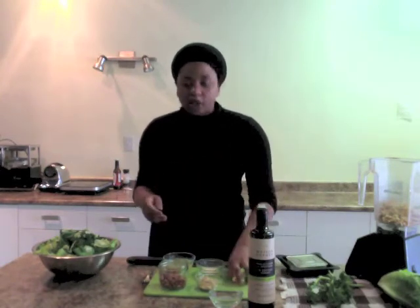And then we have garlic, because it's not Caesar dressing unless there's some garlic in it. Warning — this is not something you want to eat if you are going on a date later or if you have an important meeting. But I'll tell you what, it's so good you might not even care.